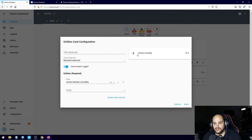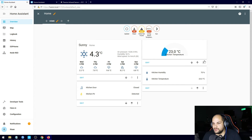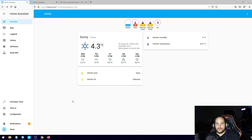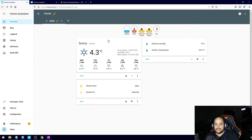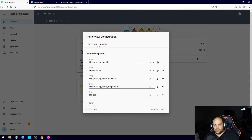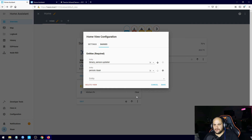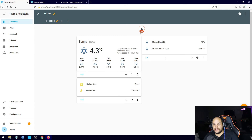Depending on how you'd like your Home Assistant to look, you can arrange things in specific ways. To remove the badges at the top that were auto-detected from the previous sensor, just go to configure UI, click edit, and you'll see 'chosen badges' — you'll be able to remove the badges listed there. If you don't want them displayed, just click the X. I definitely don't want the living room temperature, the humidity, or the updater shown there. Hit the save button and there we go — those are removed.